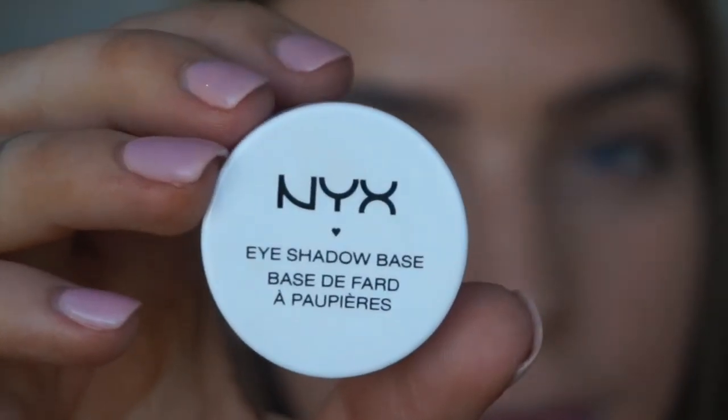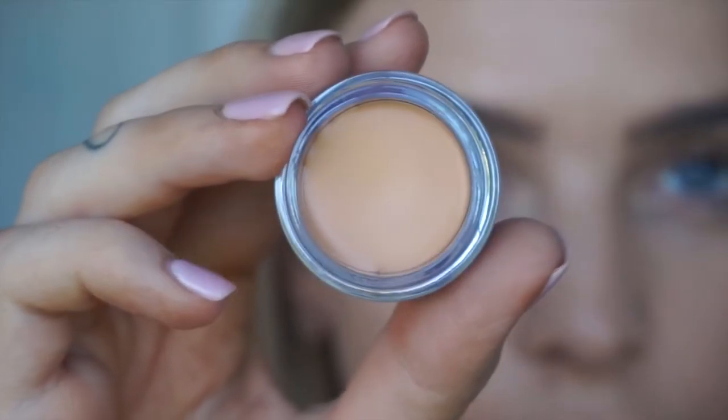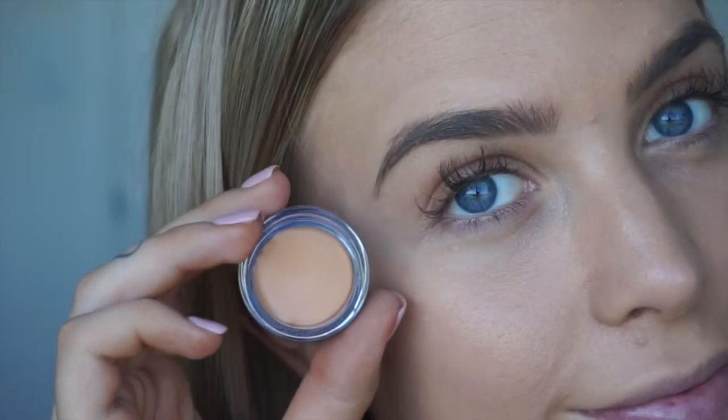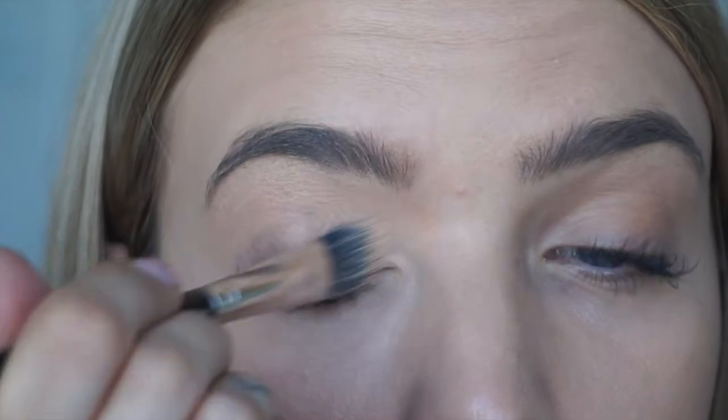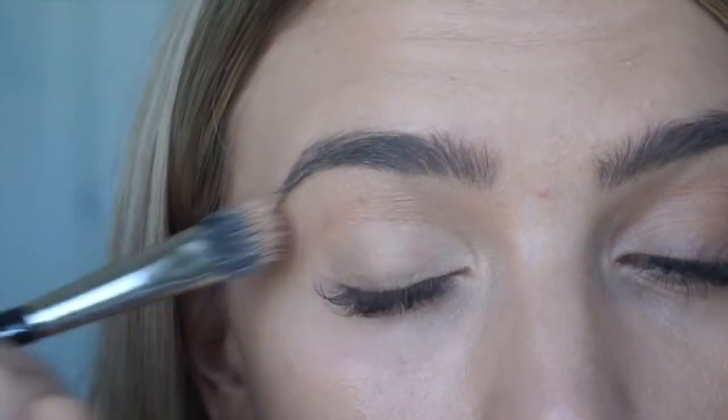Now for eyes, we're going to be starting with NYX's Eyeshadow Base. I've got this inner skin tone color that's going to help even out the color of my eyelids, as most of us have eyelids with a bit more of a purpley tinge. So just using a concealer brush, I'm going to pop that all over the lid through to the tear duct and even under the eye as well.